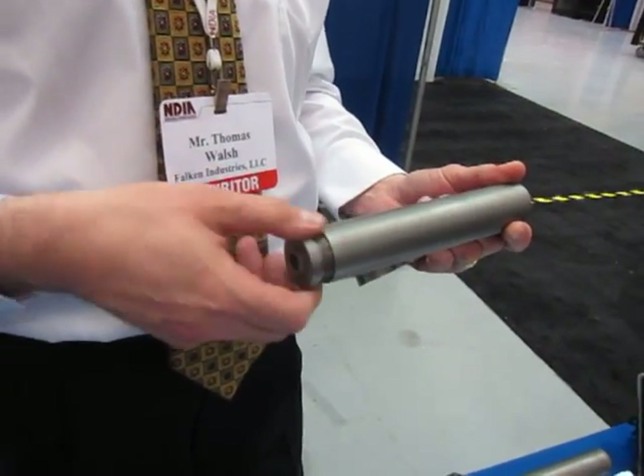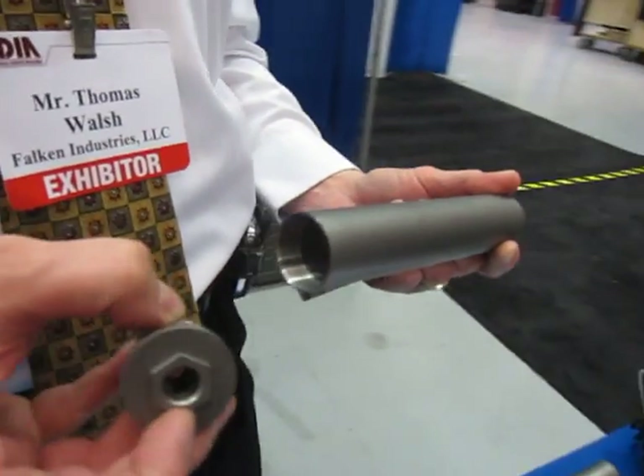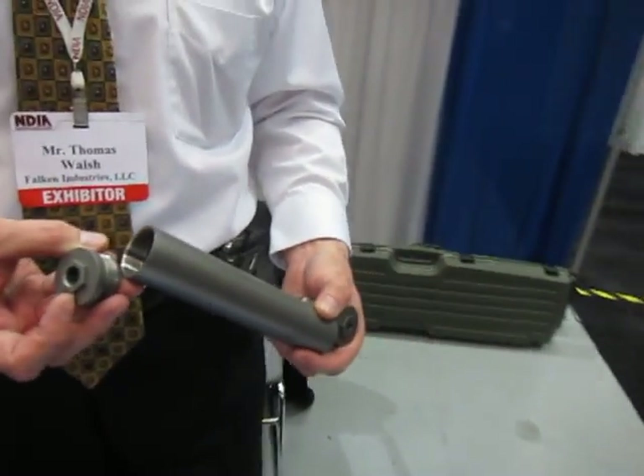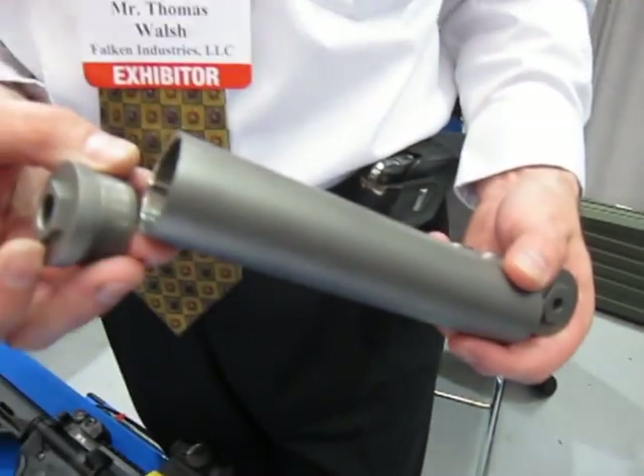On the other end, we have a threaded mount cap that comes off, and we can thread any type of thread pitch for your weapon system. So no matter what the muzzle threads on your barrel are, we can accommodate that.